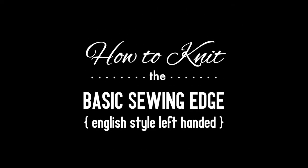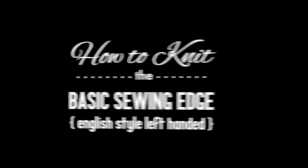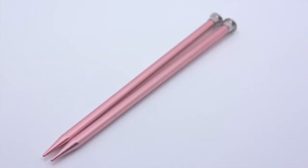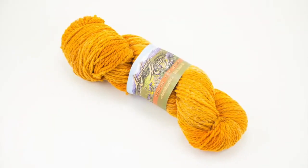How to knit the basic sewing edge, English style, left-handed. For this tutorial you will need a pair of knitting needles and a ball of yarn. Special thanks to our sponsor Mountain Metal Wool for providing today's yarn. Today we are using their Laramie line in the color Marigold.